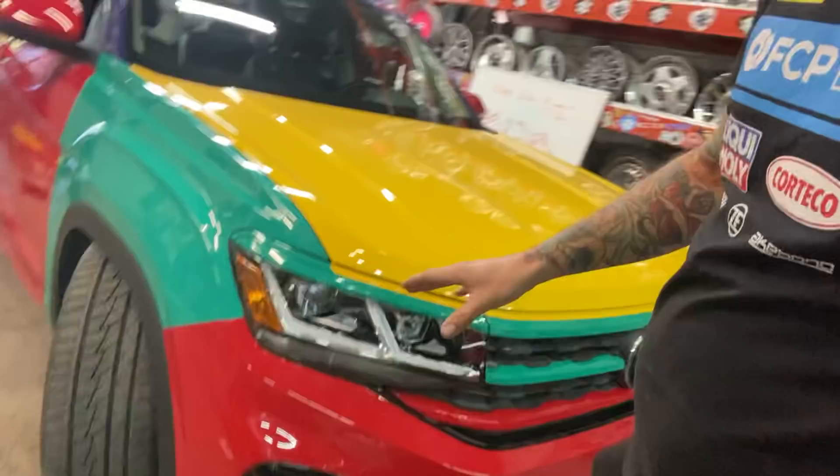The entire front end is done. All of the side trims are done. I have not test driven it on the new suspension, which is low, but it seems to clear. So we might be okay.